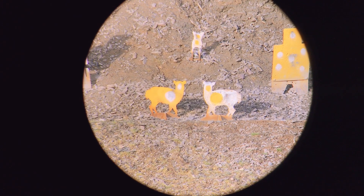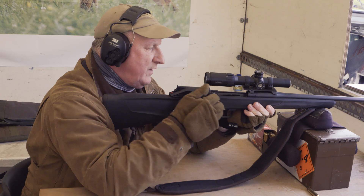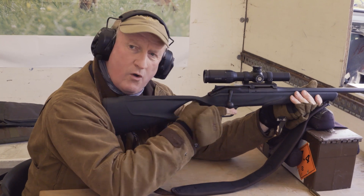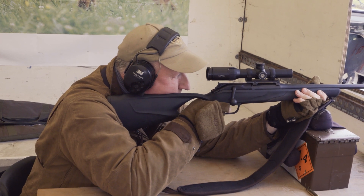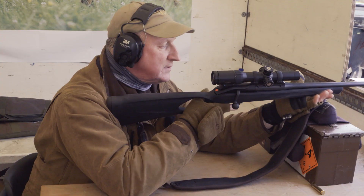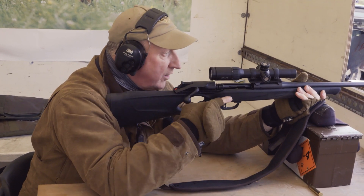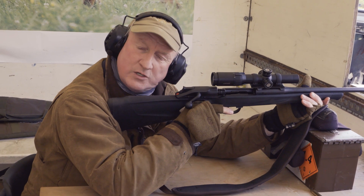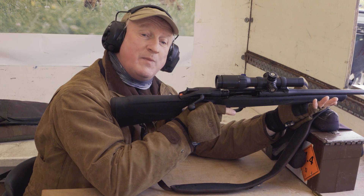That's gone about an inch and a half high for me. I'm not using the magazine at this stage, just firing two shots — the first could have been a fouling shot. So this is sighted in for about 200 metres; at 100 metres it's running an inch and a half to two inches high, which is great. And Steve — no excuse, mate, the rifle shoots.